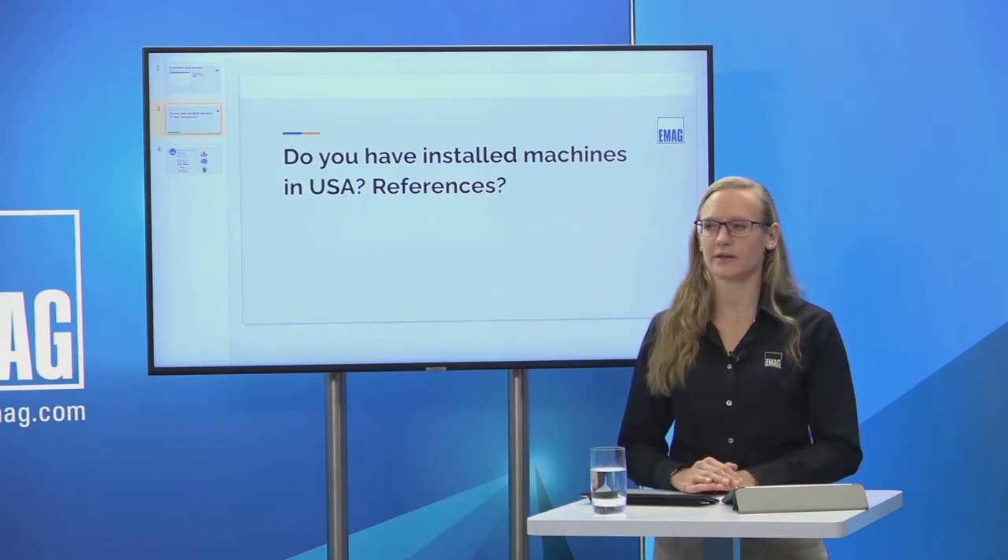Question: are there installed machines in the USA and what are the references? Absolutely — we have been installing machines in the US since the early 90s. To date, we have over 2,000 machines installed in various industries and regions, from Maine to Florida, California to Washington — we're in 35 states. The VL1 Twins and VL3 Duos are definitely the high runners for EMAG. We'd love to introduce you to customers using those machines; reach out to your local regional sales rep to see machines on actual shop floors.